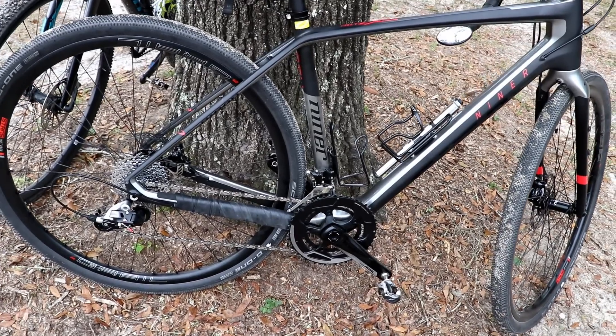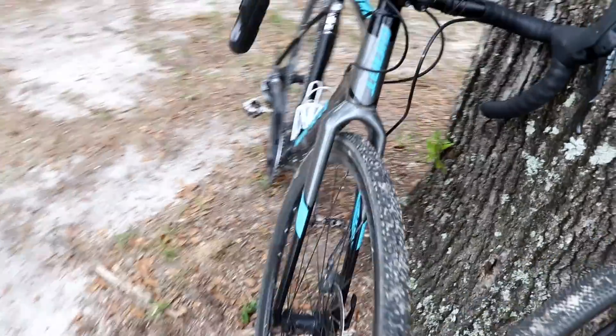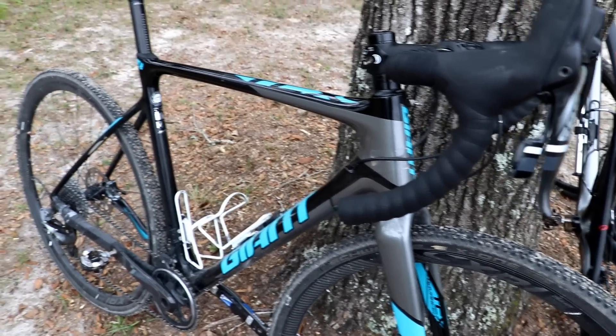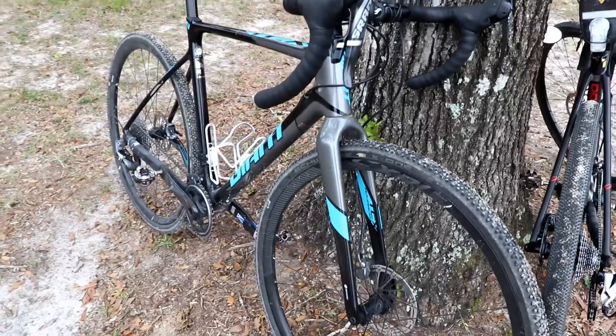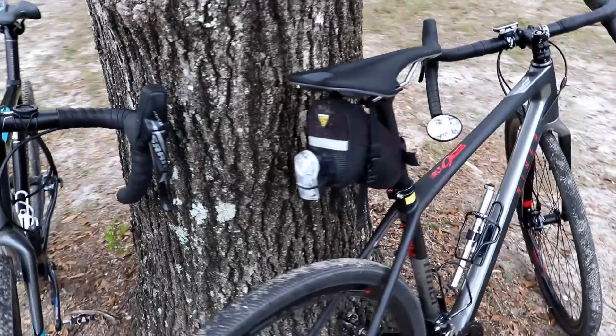That'll wrap up this video where I just showed the bikes we'll be using in the Cross vs. Gravel project. I did a kickoff video where I talked more about the project and the questions I'll be trying to answer as I test these bikes over the next few months. If you haven't watched that one, I'll link it below. As always, questions or comments, go ahead and drop those below. Thanks for watching.